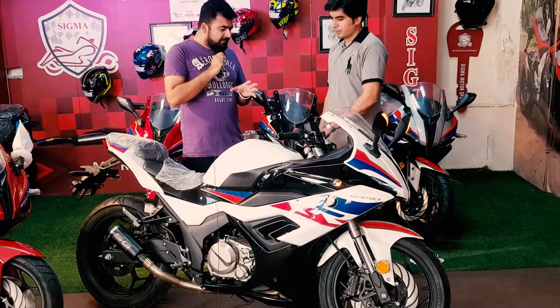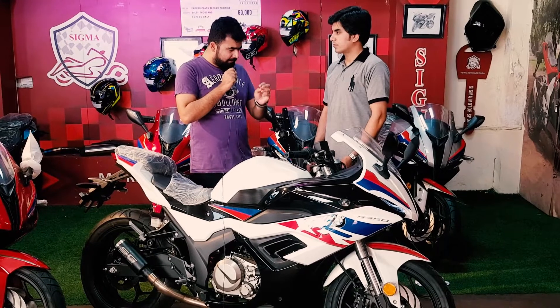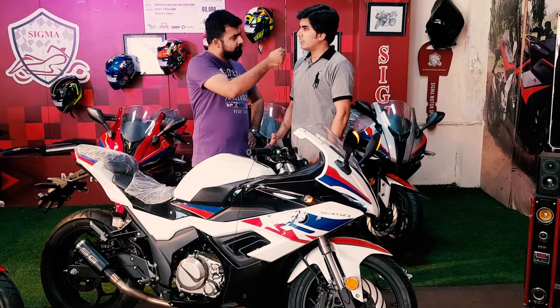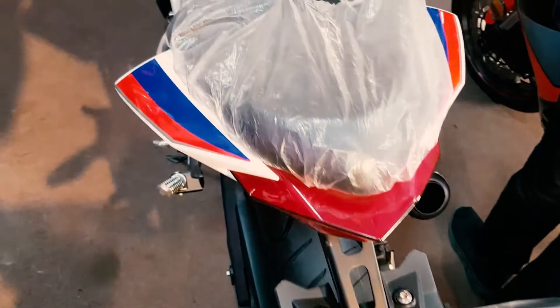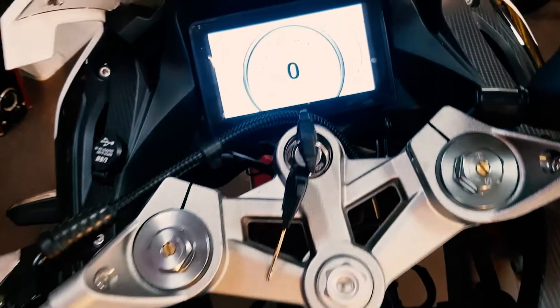Tell our viewers about the features. The original bike comes with a TFT LCD meter. It will be made in the same way. You can get a night mode on the meter, as well as a day mode.